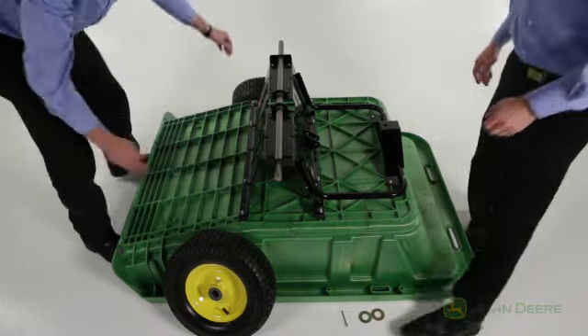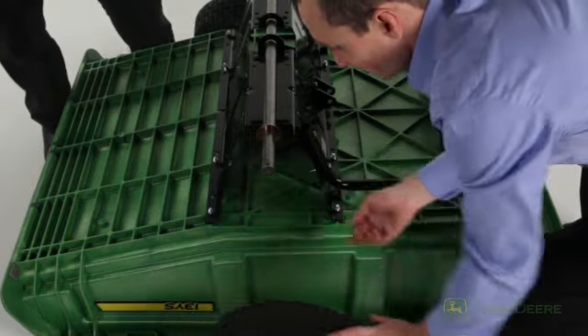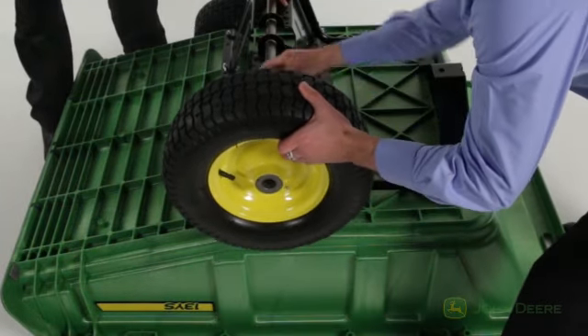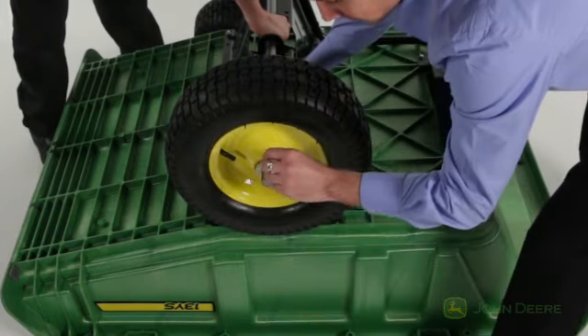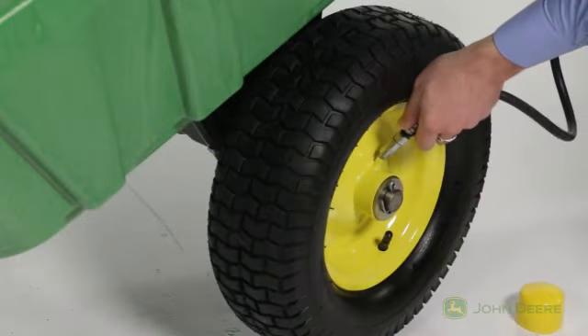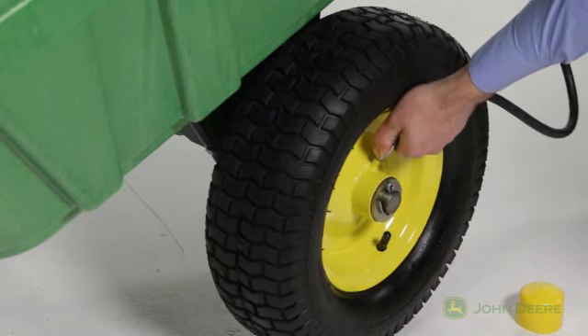Next, we will attach the wheels, part M. On one side of the axle, place a washer, part X, followed by a wheel, part M, making sure the valve stem on the wheel faces outward. Follow the wheel with another washer, part X, and secure with a cotter pin, part NN, by bending its ends around the axle. Apply the included grease to the wheels until grease is forced out the ends of the wheel hubs, as shown.